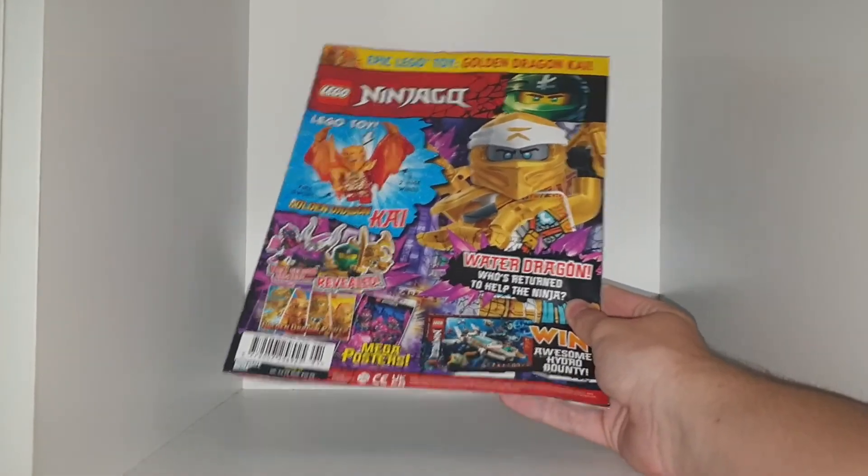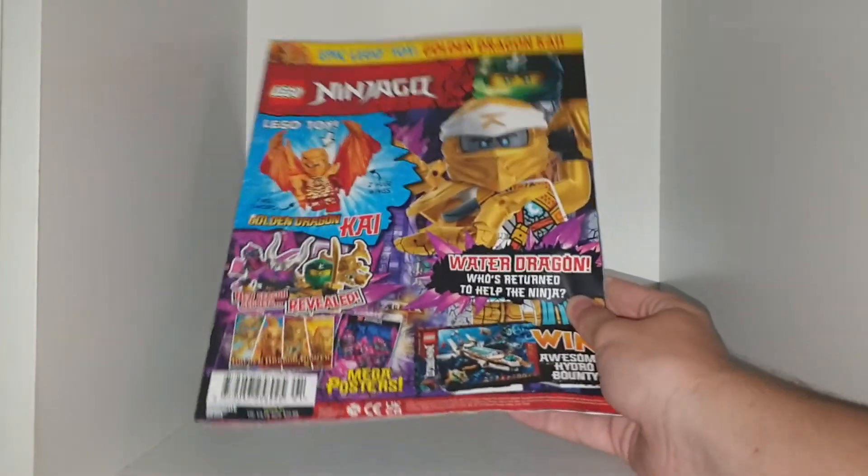So yeah, that is Ninjago magazine issue number 91. I didn't read it before — I had been reading the legacy one, but I'm back with the Ninjago comics. Hope you all enjoyed — see you all in the next one. Have a nice day, and goodbye. Stay home and stay safe. Bye!